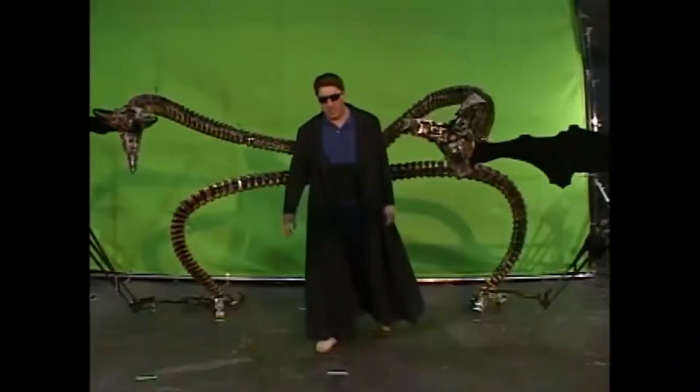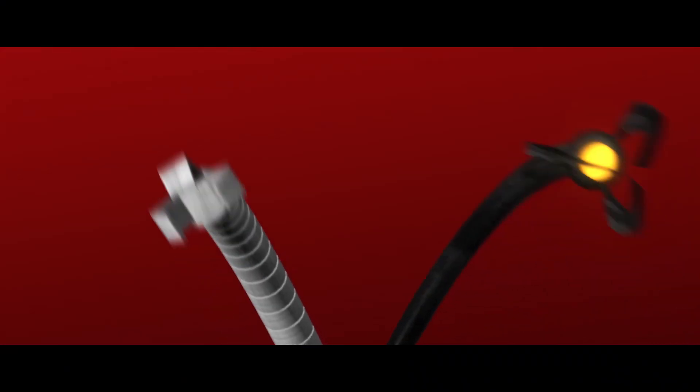Hello, Peter. Believe it or not, I made that just using DaVinci Resolve. No Blender, no giant puppet arms, although that would have been awesome. I made that just using the Fusion tab. I based my arms off of the ones in Spider-Man 2, but you can easily modify this method to get any look you want.